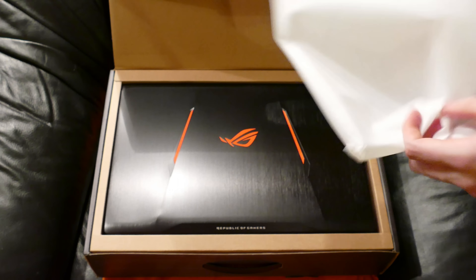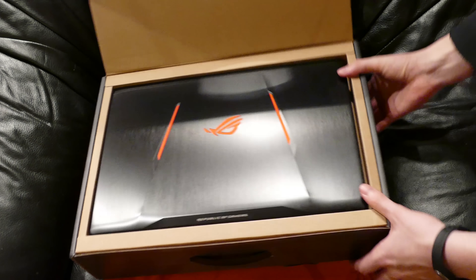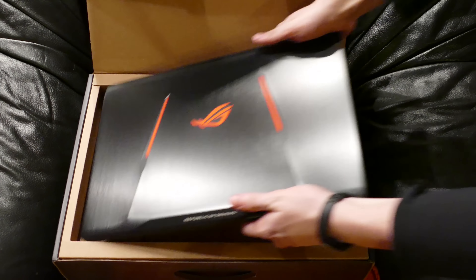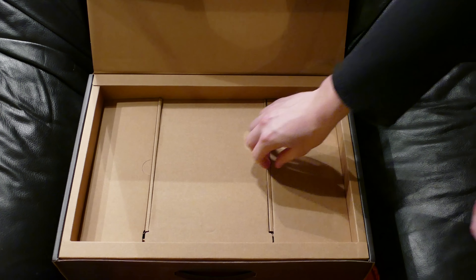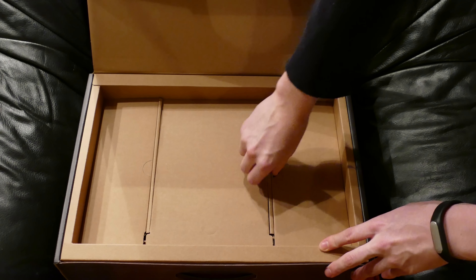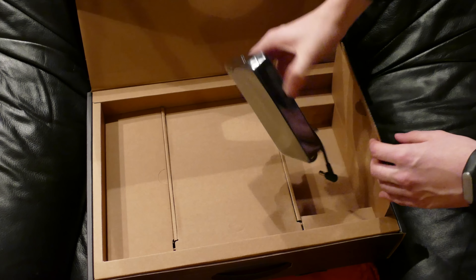So let's just throw this away — I shouldn't. Now it's going to be kind of awkward getting it out. There we go, no problem. So let's just put the laptop aside as everyone does in their unboxing videos. This is also going to be my most expensive unboxing yet.